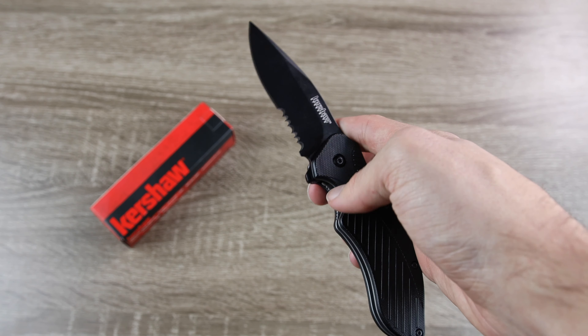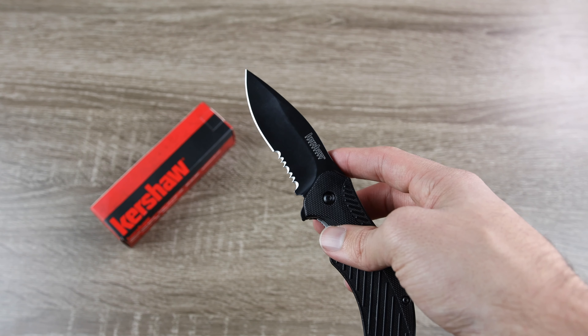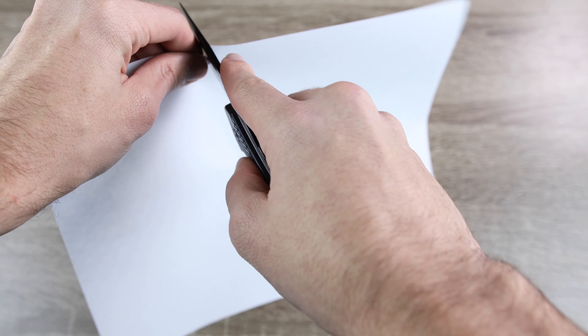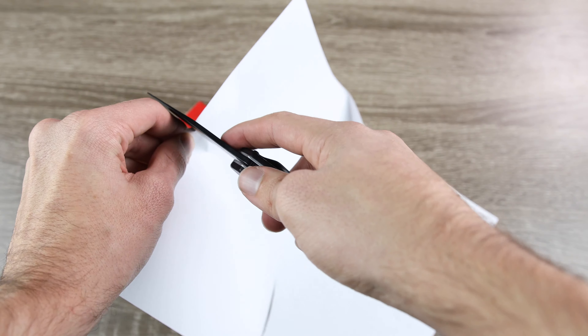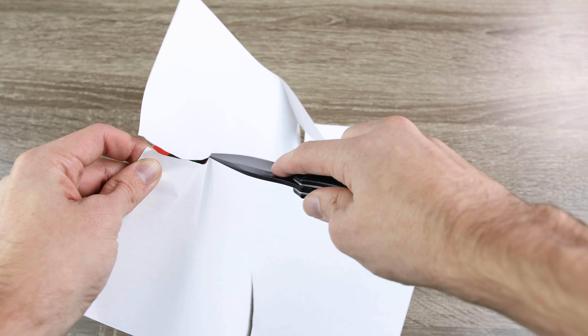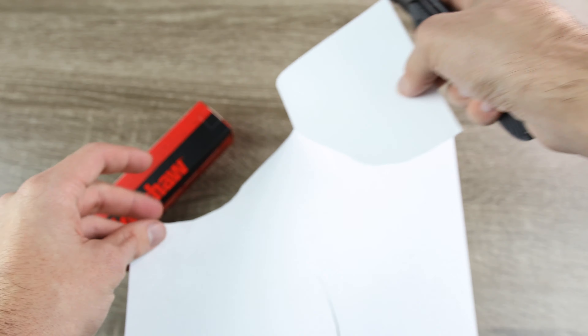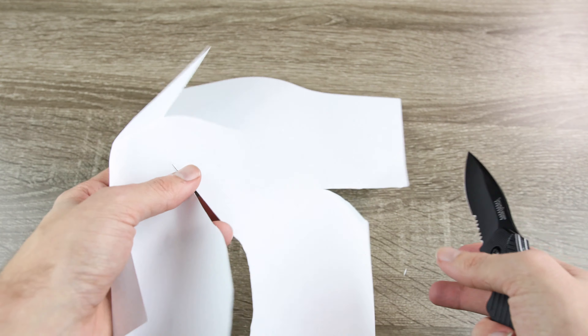I've been using this knife for a couple of weeks, and it's a little bit duller than when I first got it. I have not sharpened it at all. So we'll just take a piece of paper here and cut it and see how this knife does. Let's give it one more cut here. And as you guys can see, it does do a pretty good job of cutting paper — it's not too sharp, but it's not too dull either.